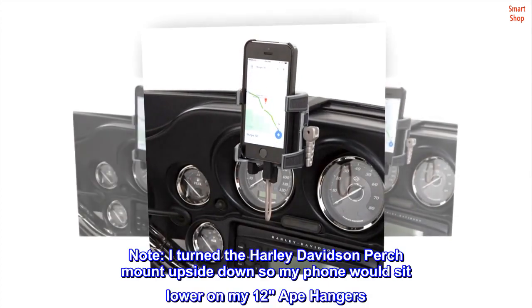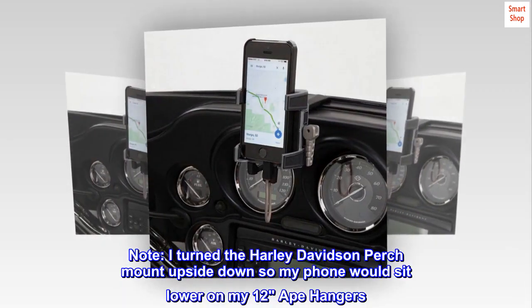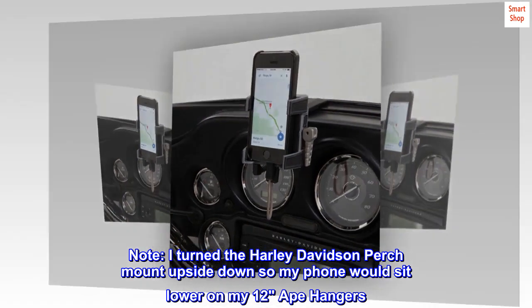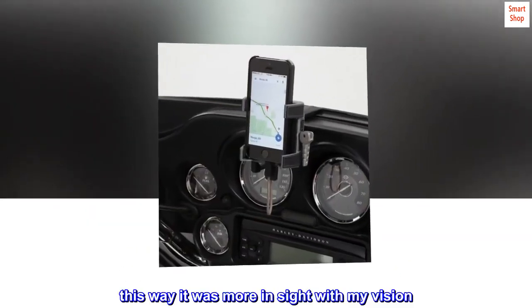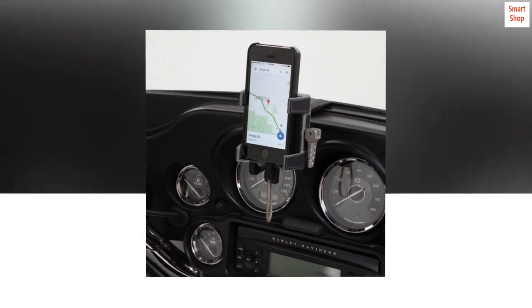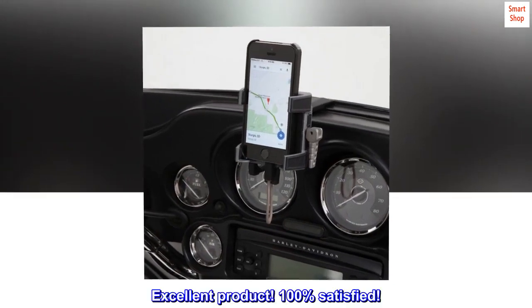Note: I turned the Harley-Davidson perch mount upside down so my phone would sit lower on my 12-8 hangers. This way it was more in line with my vision. Excellent product — 100% satisfied.